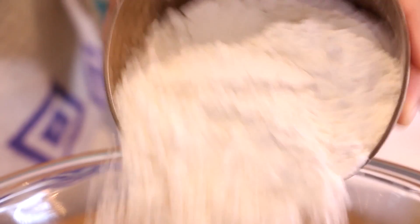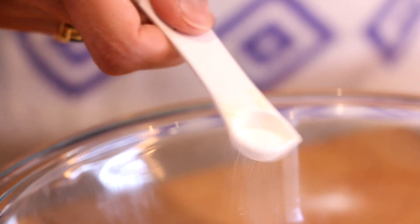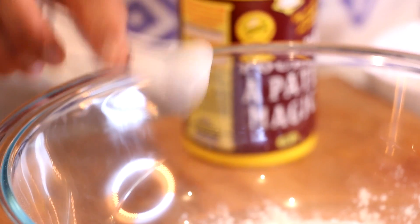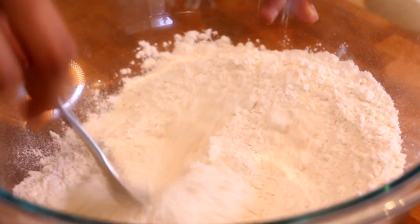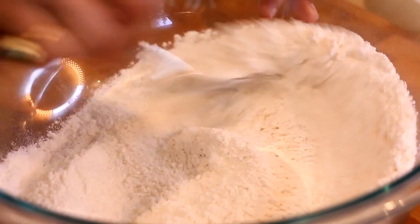Now we're gonna work on the dry ingredients. I have a little bit of all-purpose flour going into this bowl, topped off with some baking soda, baking powder, and a little sprinkle of salt. I'm just gonna fork all those ingredients through so that they're nice and combined.